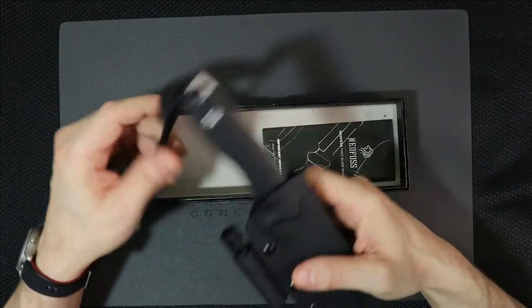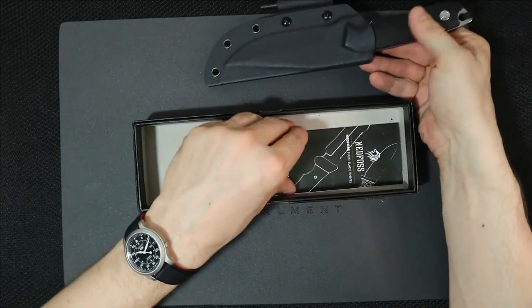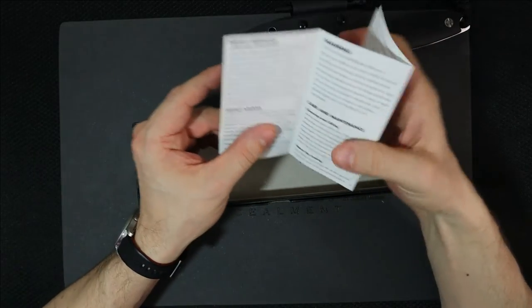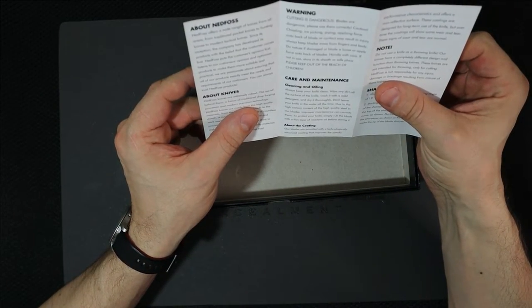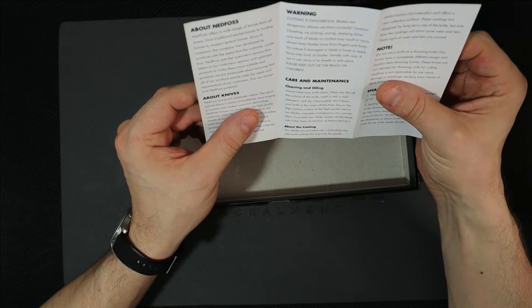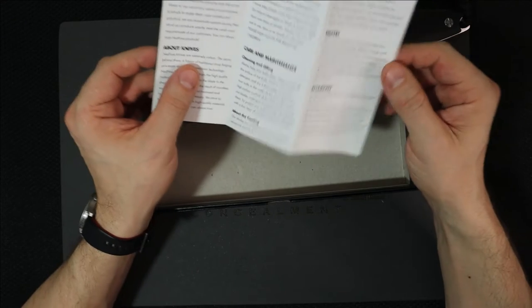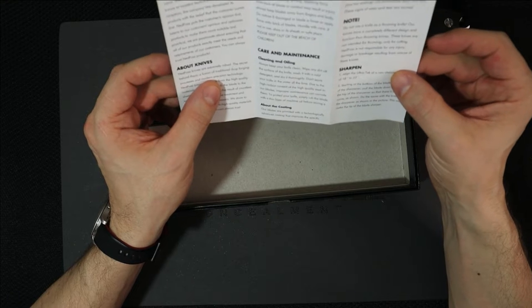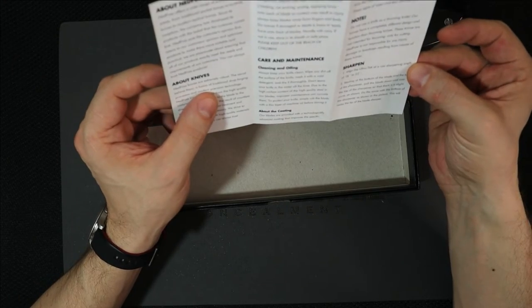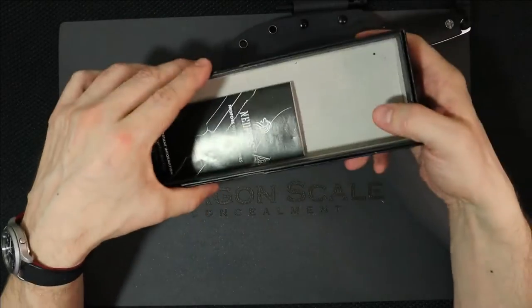Let's take a look though. This is the Ned Foss survival knife, and it came in this box. Before we look at the knife itself, it has some literature about Ned Foss. They offer a wide range of knives. According to marketing, they're all about listening to you guys. I like that they give you the edge degree alignment for sharpening — that's actually pretty nice: 18 to 22 degrees. Cutting is dangerous, that's true. But that's all that came in there. This came in a plastic bag.